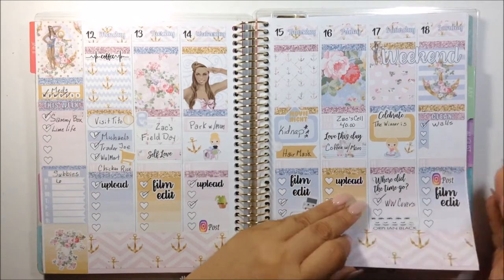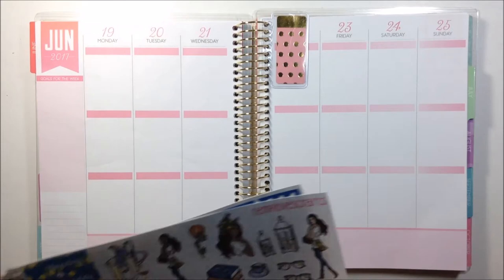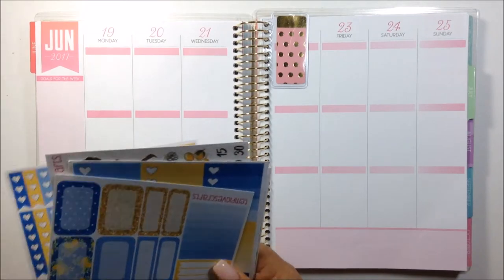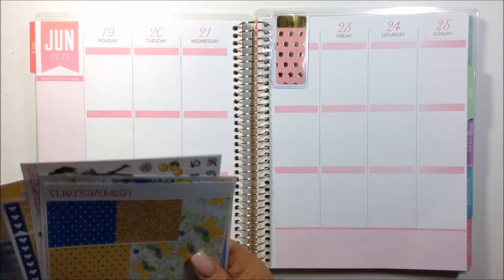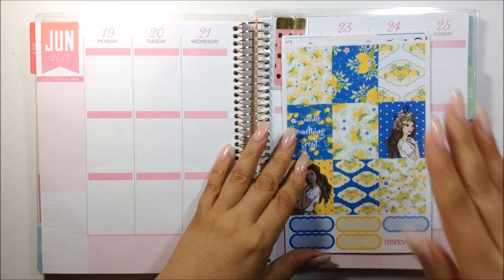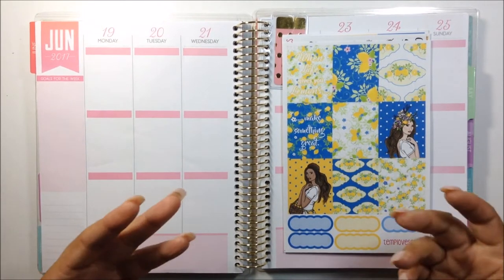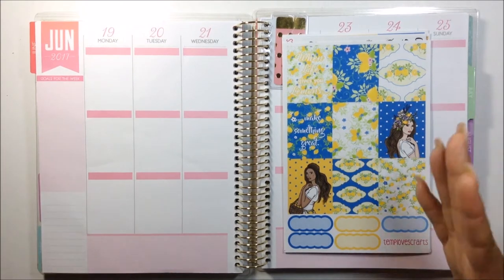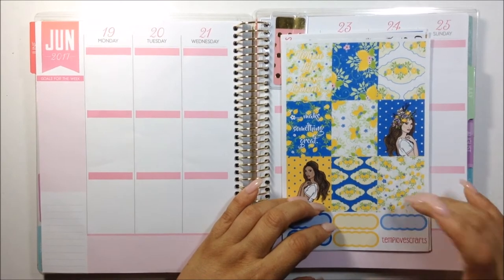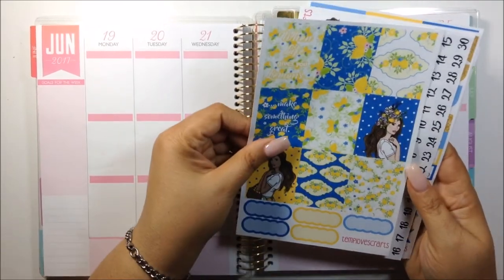At least I could show you an overview. So let's go ahead and do this week. As for this week, I am also going to be using another kit from Template Craft. Since I didn't really get to post anything because I lost the footage, I am going to use this kit here because lemon and lemonade just reminds me of summer and the warm months ahead, and I love lemonade. So this is why I decided to use this kit today. Let me just go ahead and show you what the kit consists of.